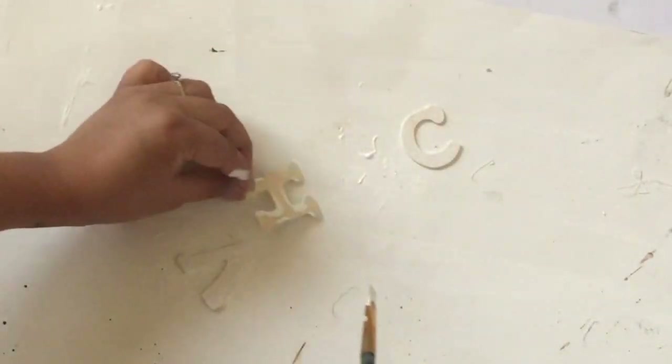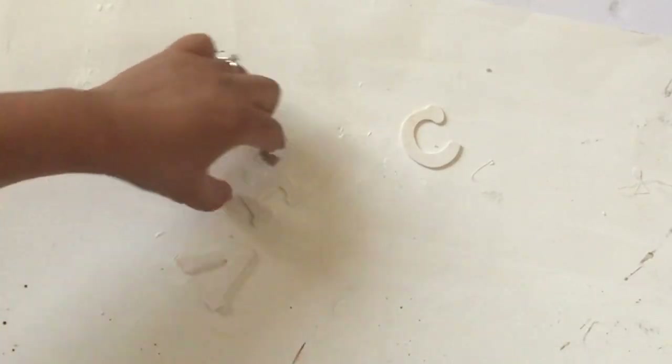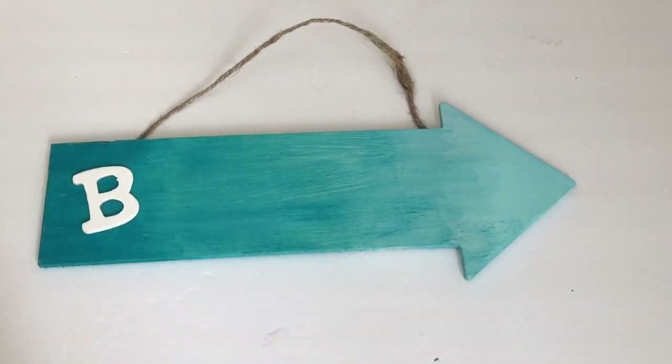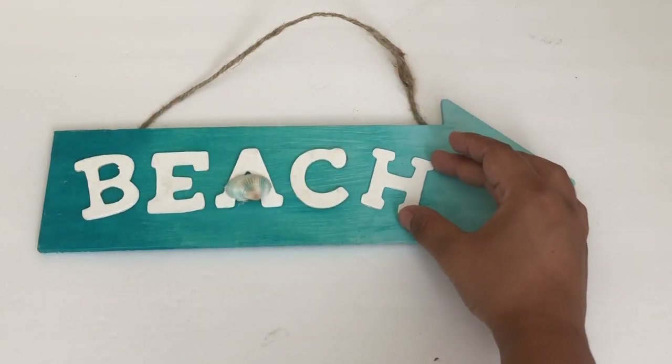Once they were dried I placed the letters on my sign to see where I wanted them to go, and then I glued them using the hot glue.